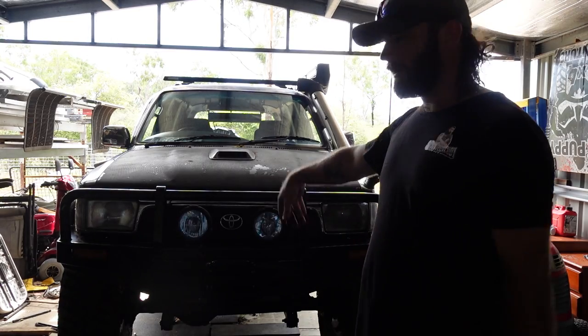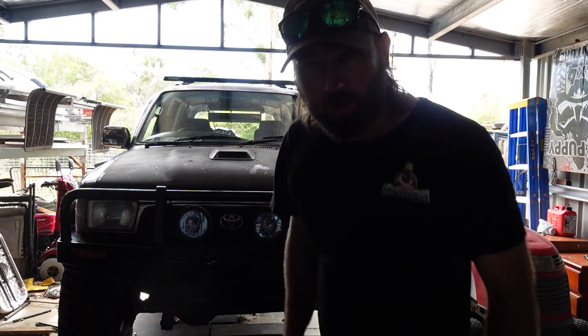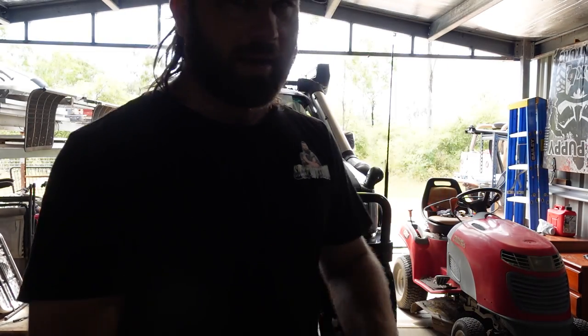First up I'll rip that grille out, then rip the headlights out and do all the other stuff. Then we'll get the heat gun - horrible lighting here, sorry about that - and we'll get that wrap off the bonnet and hopefully we'll make it our own.